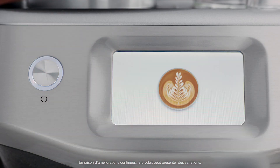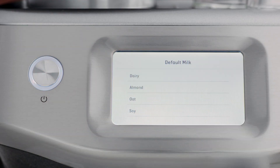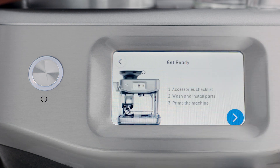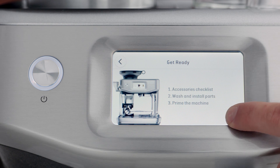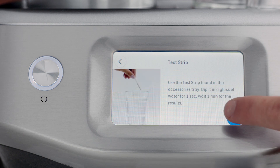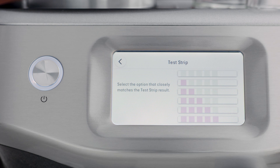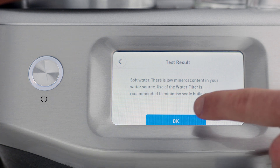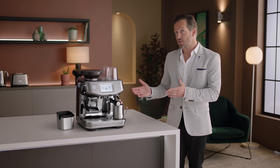Now let's power it up. Follow the step-by-step instructions on the screen to guide you through the first use setup — it's pretty simple. When prompted, enter the result from the water hardness test strip, so the machine automatically alerts you when to descale or change the filter. Now the machine is set up and you're ready to make your first coffee.